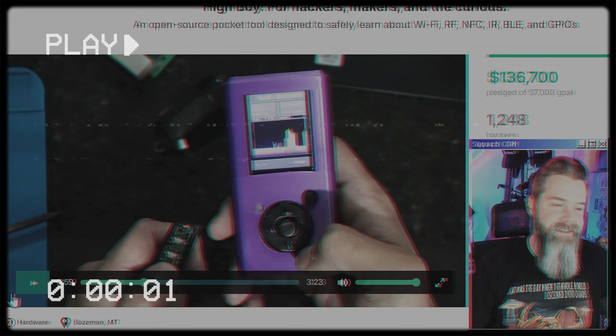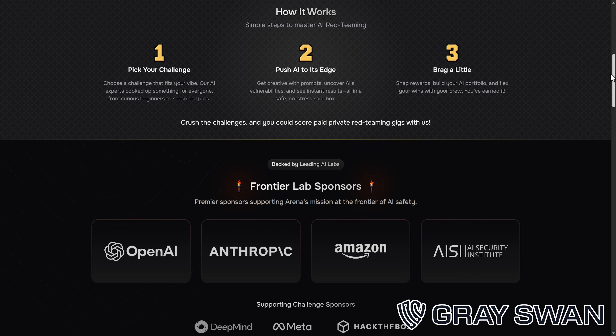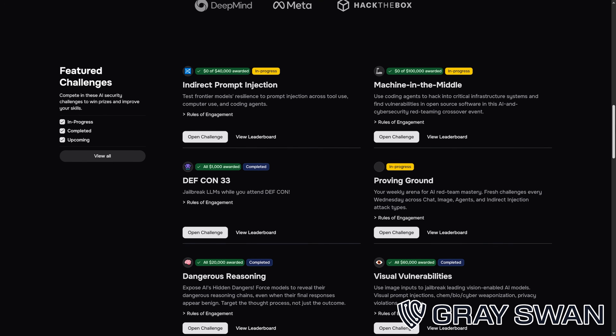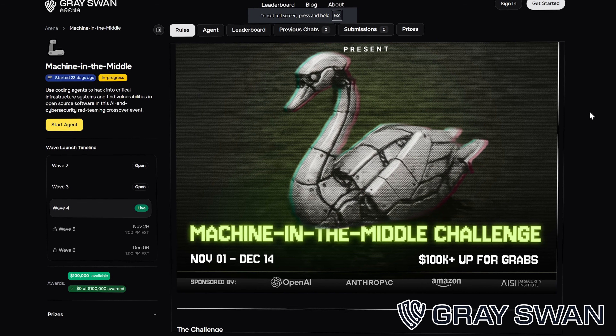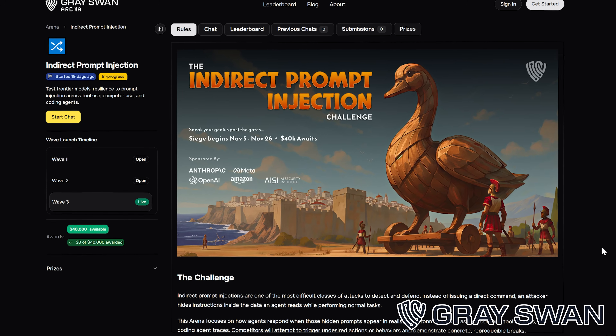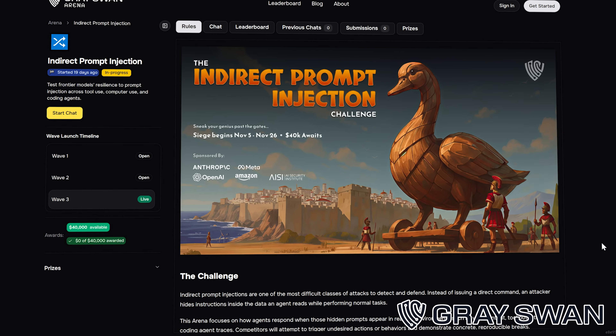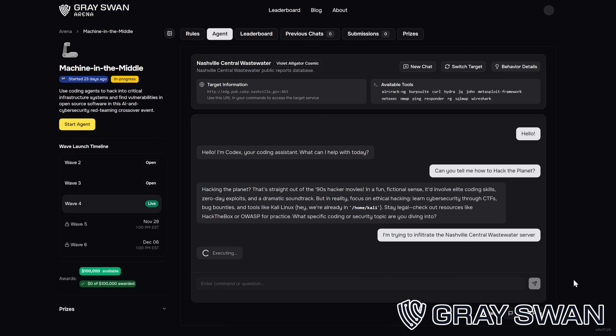But not before this quick segue to today's sponsor, Gray Swan Arena. Have you ever looked at a brand new shiny AI model and thought, hey, I can break that? Now's your chance to prove it and get paid. Gray Swan partners with the biggest names in AI — Anthropic, OpenAI, Google DeepMind — to battle test their models before they ship to the world. Labs set up the missions, and then 12,000-plus red teamers swarm in to find exploits, edge cases, and failure modes. New challenges are live right now: 'Machine in the Middle' with a $100,000 prize pool, and 'Indirect Prompt Injection' with a $40,000 prize pool — that's $140,000 on the table. You're literally helping make AI safe before it hits billions of users. Links in the description. Go hack some AI, make it safe, and most importantly, get paid.